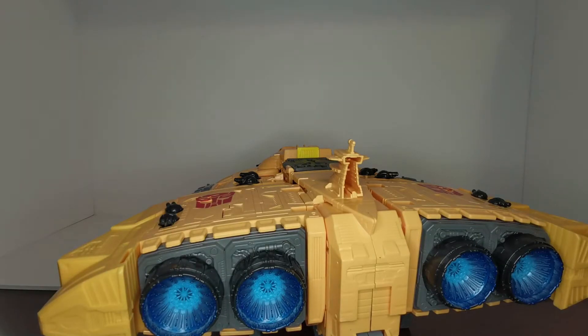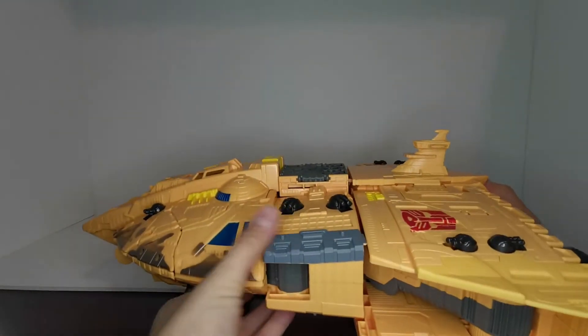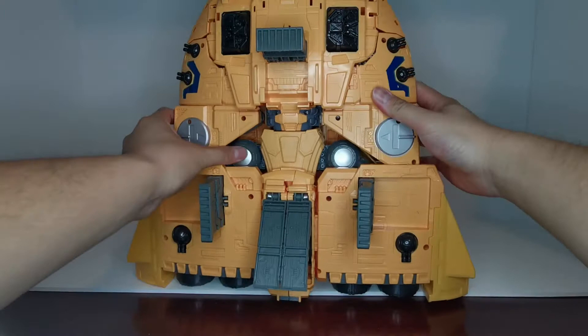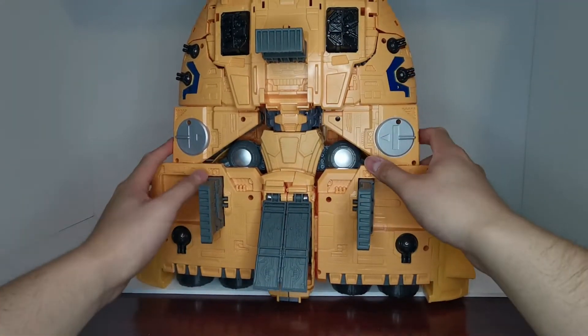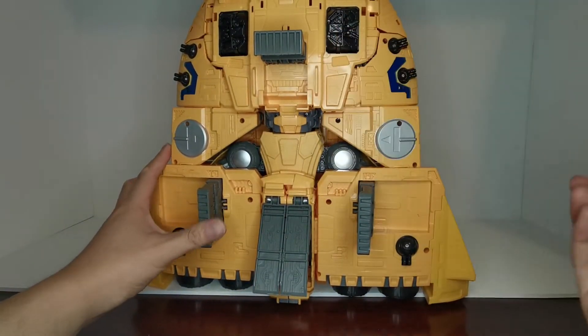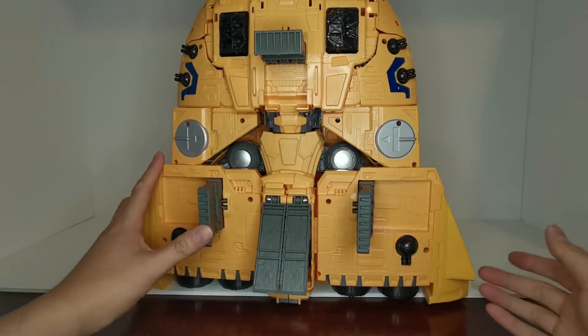Most of the accessories are actually hidden inside him. Let's take a look at the bottom — there's not much to see here, it's just robot mode stuff hidden. He does have what might be guns or landing pads, and some big silver spots, but other than that nothing too crazy.